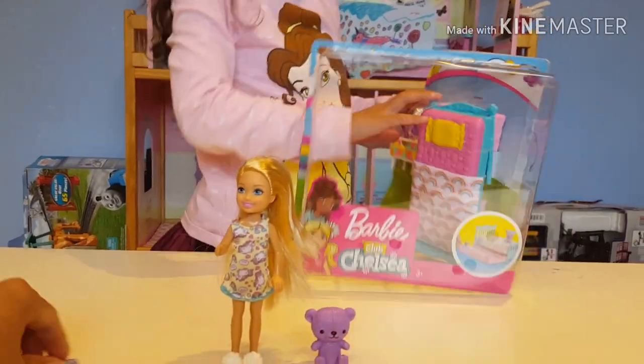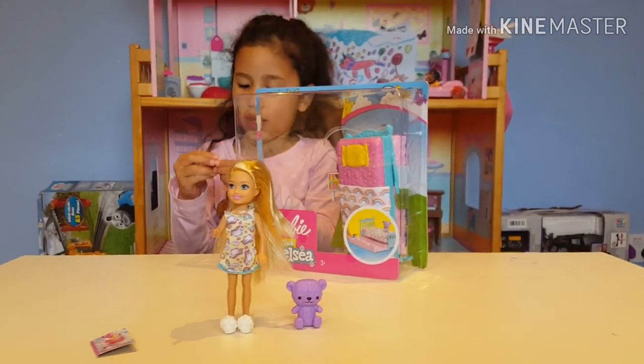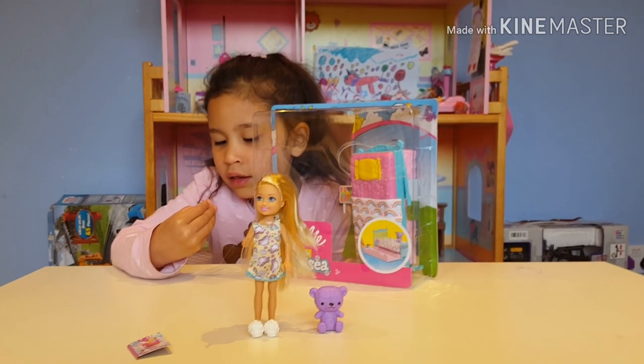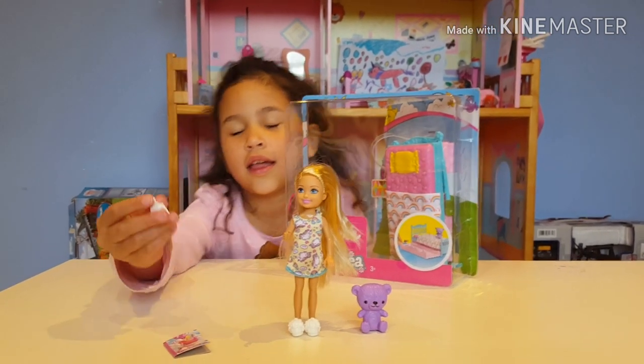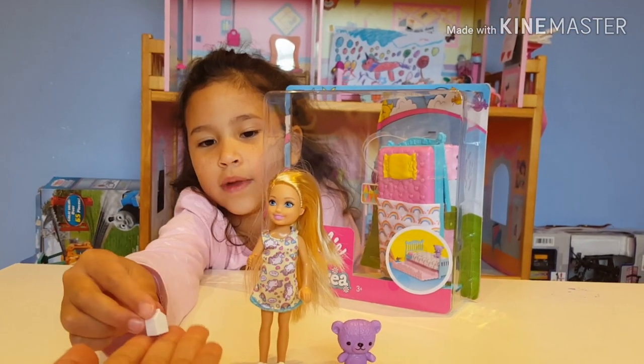Now I'm going to unbox this little juice — I think it's some milk. She was drinking some milk. Nice white milk!